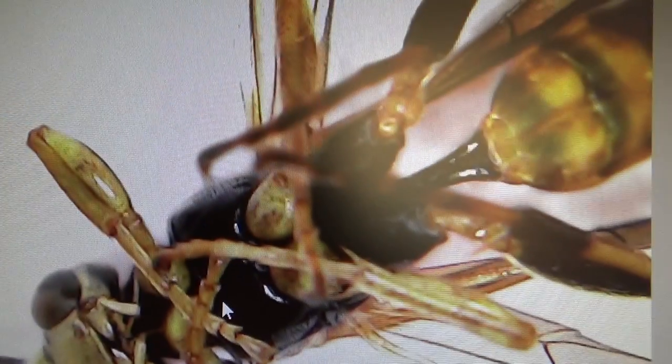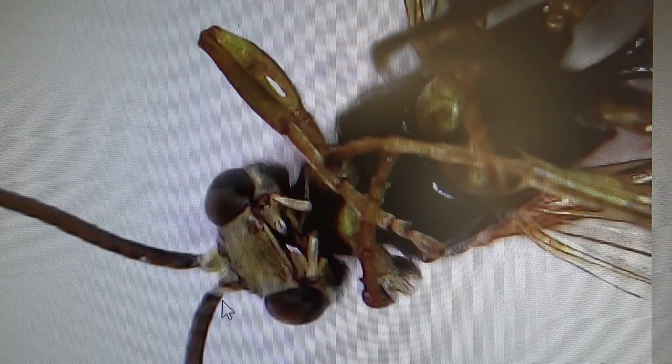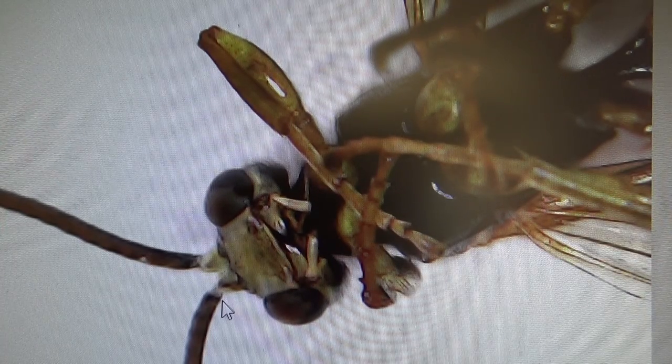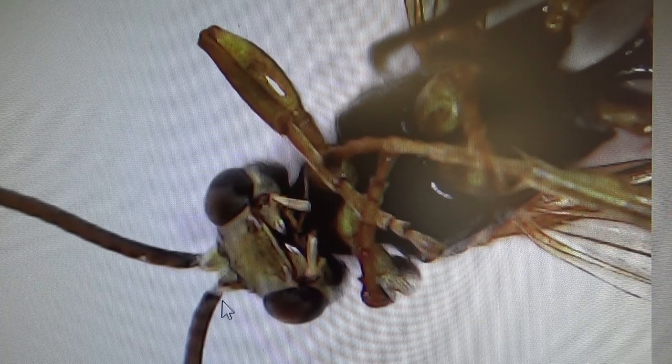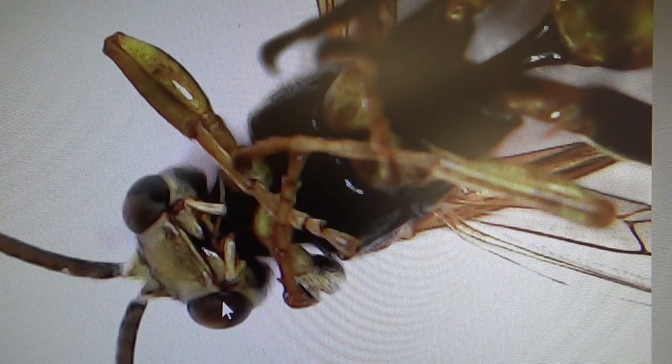Maybe I can just flip you with my finger so we can see the underneath of him. Here's the underneath - look at them eyes looking right at you. His legs are crossed and his eyes are looking at you. See the underneath of his whole body and his wings.